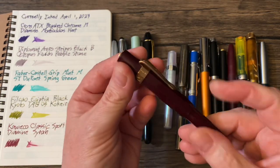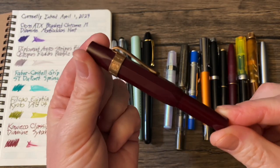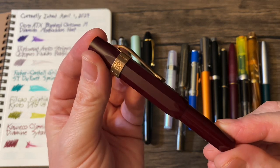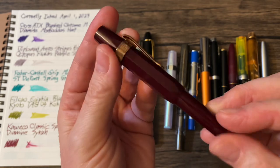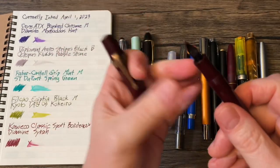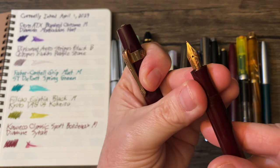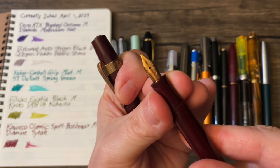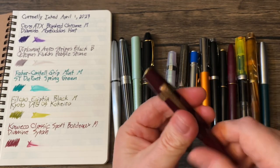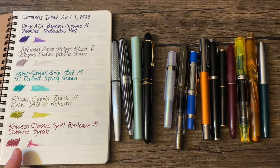Then we have a couple of Kaweco Sports. This is a Kaweco Classic Sport in Bordeaux with a medium nib. And that is loaded with Diamine Syrah.